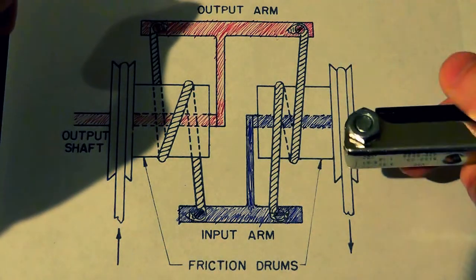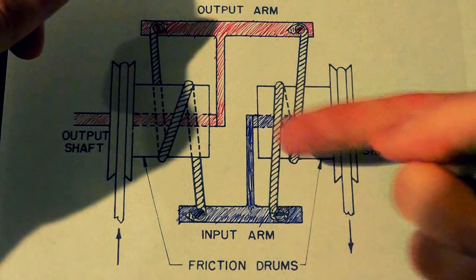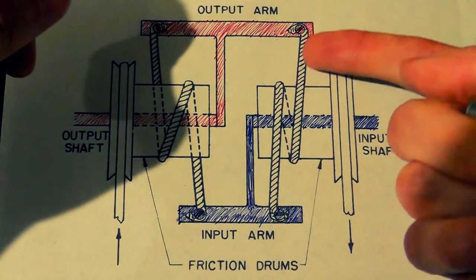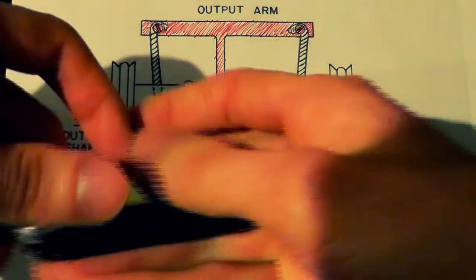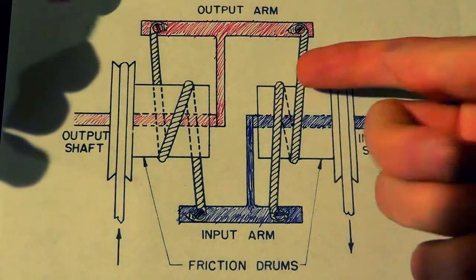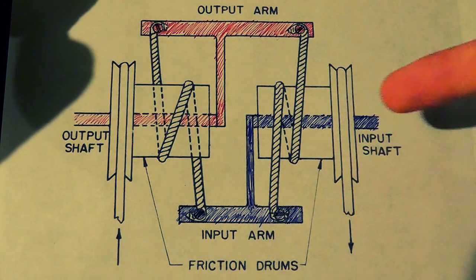That's kind of how this thing works, and it's the same for the opposite direction. When you rotate this thing counterclockwise, it'll work for this other assembly here — this rope will be going away from you, and the friction drum rotating counterclockwise will catch it. It'll pull this side upward, coming counterclockwise, and it'll move your output shaft in a counterclockwise direction as well — the same amount of degrees, but with a lot more power. So that's how this whole arrangement works: you use a motor to amplify the torque of your input.